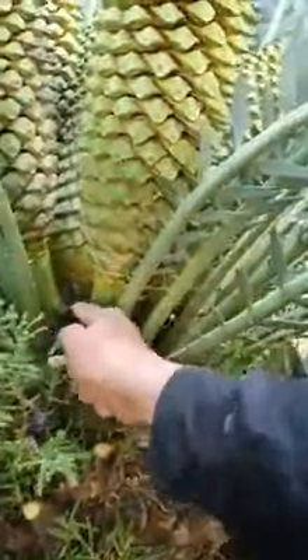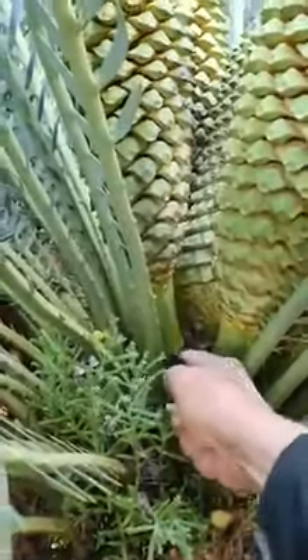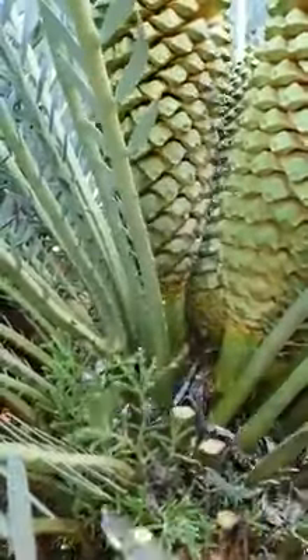And once again, hold the cone up straight. And voila, out you go.